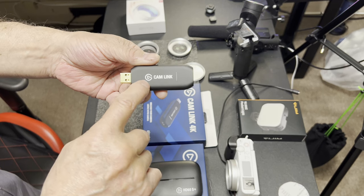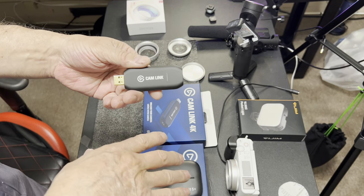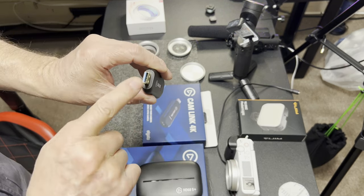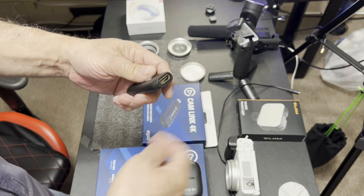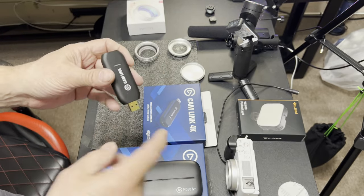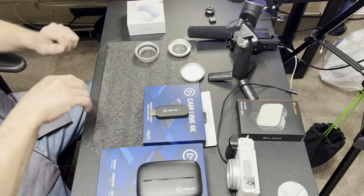For camera use, they've got the Elgato Cam Link — this is plug and play. My camera can hook up via USB and I can stream through that, but I notice you can't get the same quality picture. I get a lot better quality going with the Cam Link. These are all USB 3.0. It's HDMI in, USB into your computer — you end up with a full-size HDMI to a mini HDMI that goes into your camera.